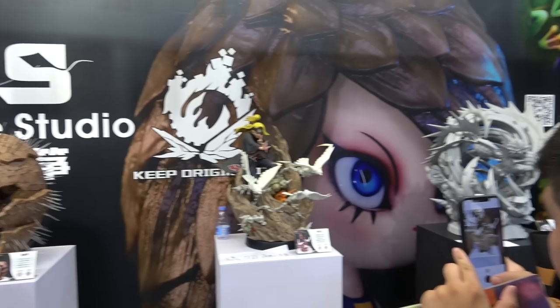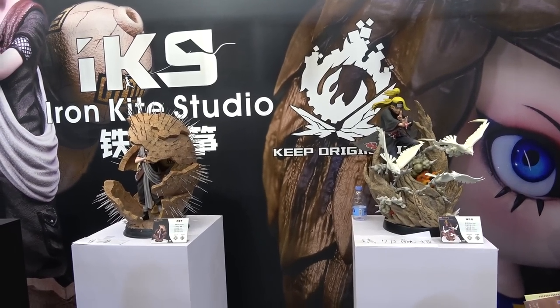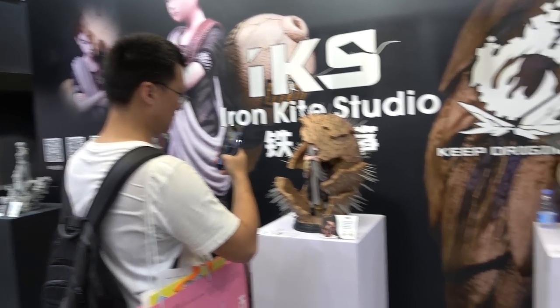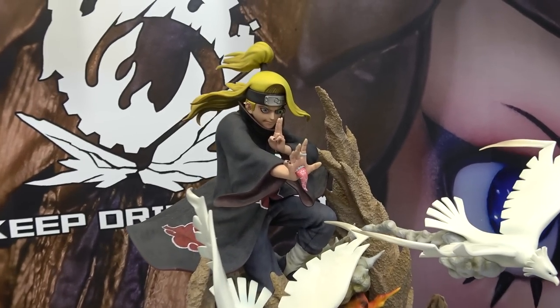It's Isco here at Wanderfest in Shanghai to show you the Iron Kite Studio booth. They have some Naruto statues here as well as some My Hero Academia and then some Marvel. I'm gonna get you guys a look at everything. I'll start here with Naruto.